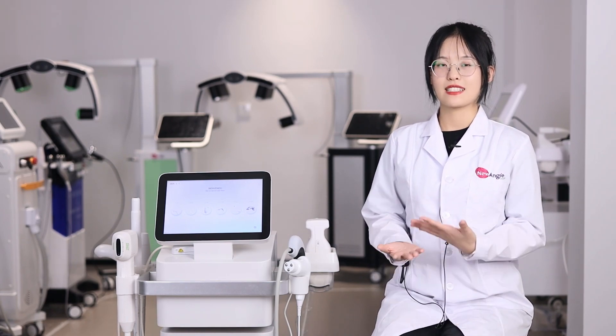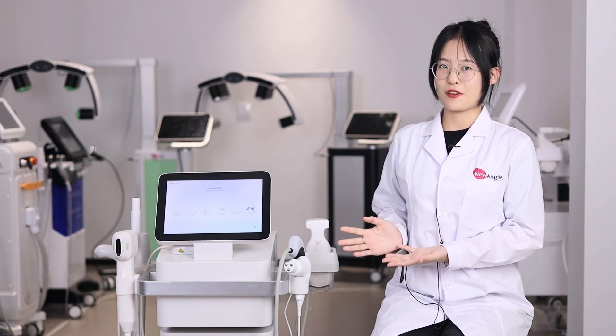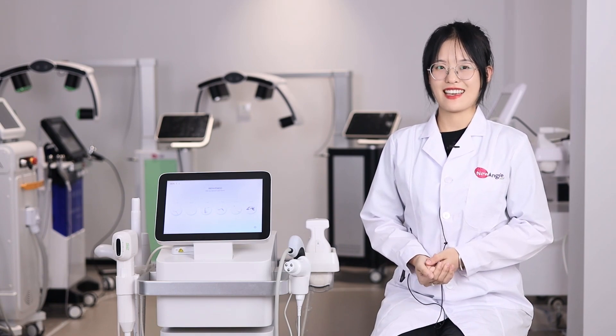Multifunctional machines never go out of date. This is our latest 6-in-1 HIFU machine. It can help with fat loosening, skin tightening, and wrinkle removal. If you want to get more information about it, you can contact us. That's all — thank you, bye-bye.